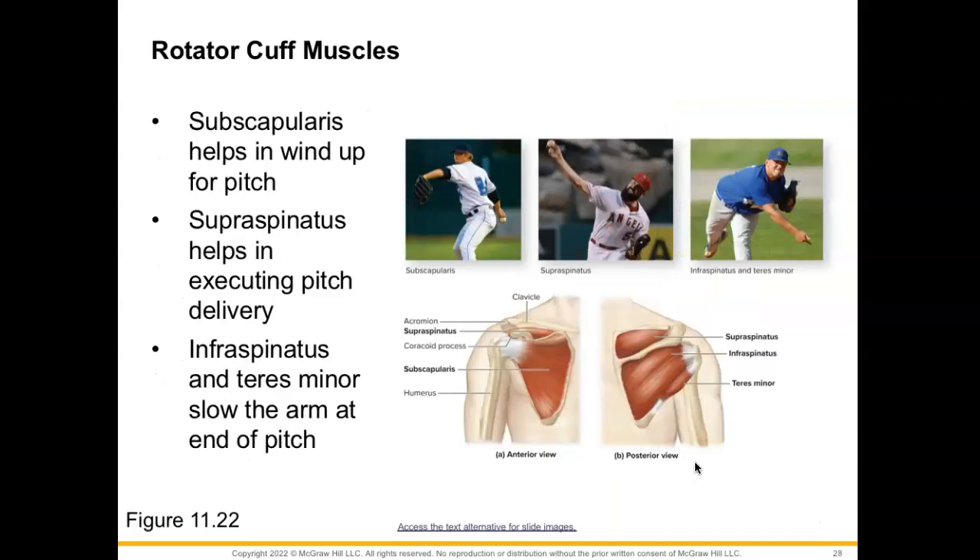Our rotator cuff muscles work together during actions like pitching — subscapularis helps wind up for the pitch because of that medial rotation, supraspinatus helps in executing the pitch delivery because of the abduction, and then infraspinatus and teres minor work to slow that arm at the end of the pitch, doing the opposite of subscapularis with lateral rotation.